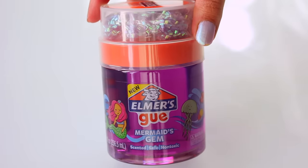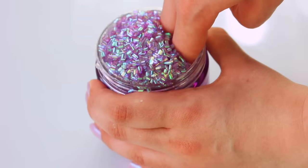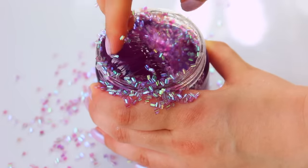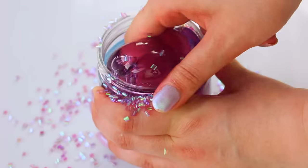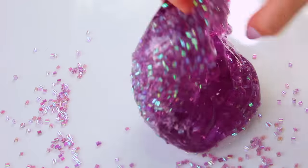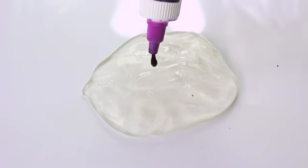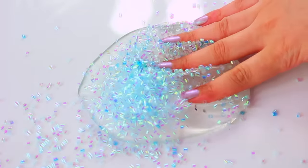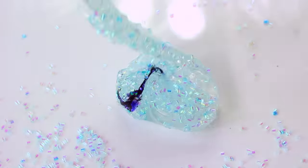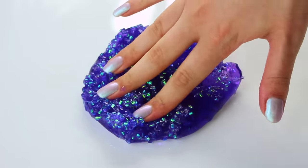Next up we have a texture commonly referred to in slime as bingzu beads, and this also comes with a clear base. I found it was very hard to mix in at first, but after a day it became way more stretchy — I'm not entirely sure why. It also had a grape scent and was clear, though not quite as clear as the blue one. Overall it was a good slime. To recreate it I only added one drop of purple, but it ended up being a blue-purple, so it didn't look quite like the original. The main difference was that the bingzu beads mixed in really easily versus the previous slime.